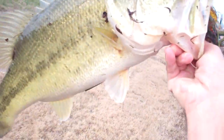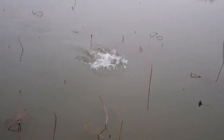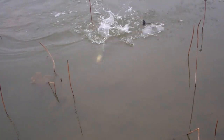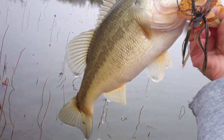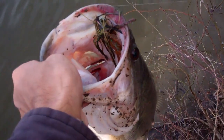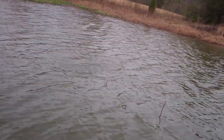I've tried a lot of different colors, a lot of different jigs, and paired it with a lot of different trailers. But this particular combination just seems to outshine all the other ones — it does absolutely incredible. Now this used to be called the KVD Swim Jig, but Strike King has since rebranded it. They have two now — one's called the Tour Grade Jig, which is what I'm using in this video.